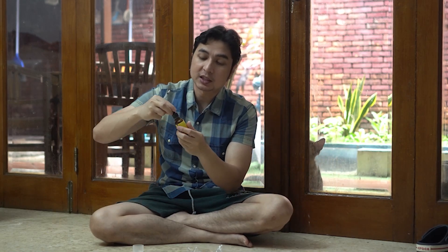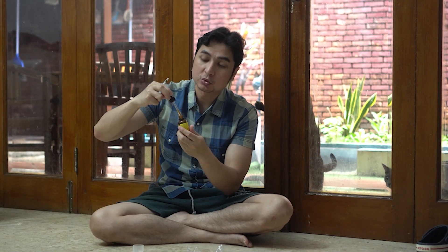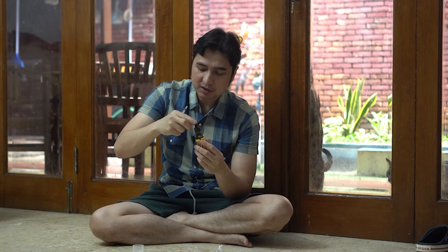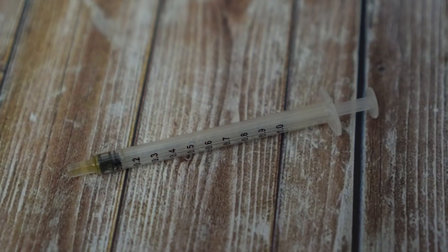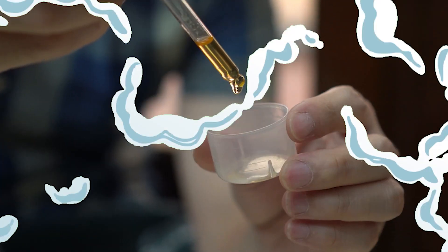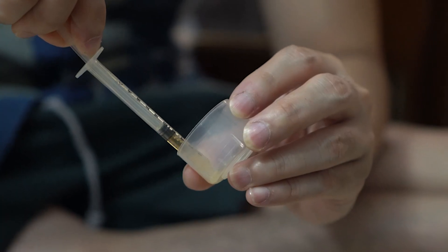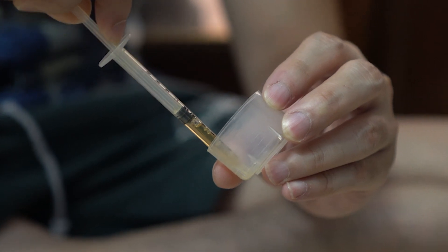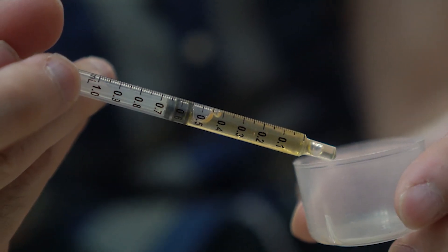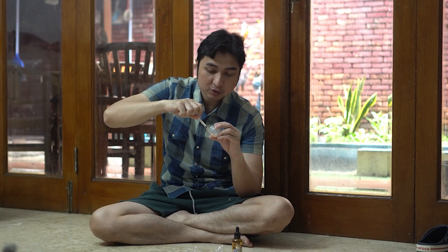Bentukannya kayak begini ya. Kalau dikasih ke kucing ini agak susah — kalau yang pakai tetes-tetes itu agak susah. Biasanya gue pindahin dulu ke tempat obat begini, terus kita ngambilnya pakai pipet, itu lebih gampang kita ngasih ke kucing. Kita langsung coba ambil aja, kasih 10 tetes langsung. Jadi kalau 10 tetes itu rupanya di 0,5 cc.